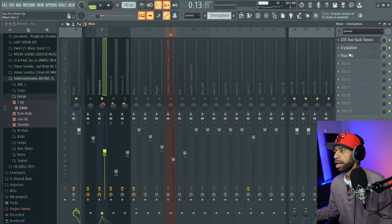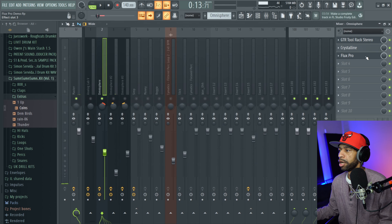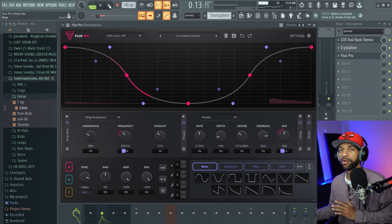The next thing I used it on was this guitar. Without Flux Pro it sounds like a decent guitar, but once I throw Flux Pro on there you can really hear that phaser giving it that combing effect — makes it sound like the guitar is about to take off. It just adds more flavor to the beat.